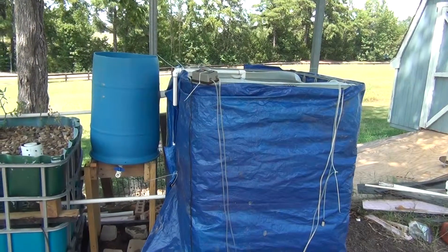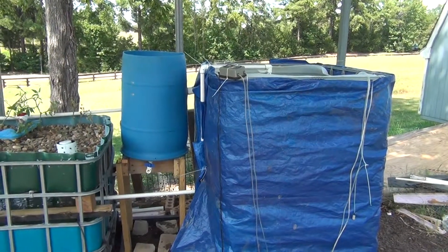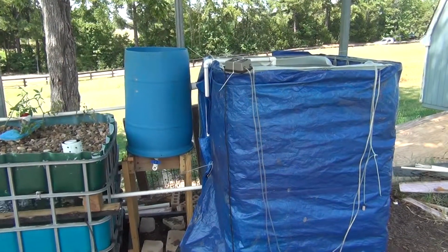Hello YouTubers. Today I'm doing a video on my new aquaponics system. This is the third one that I've built, and the largest one so far.